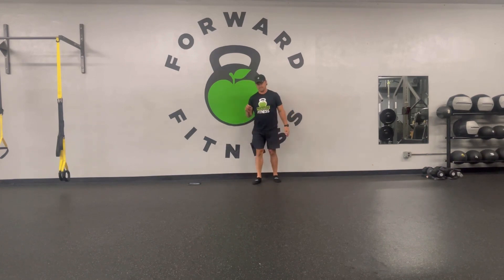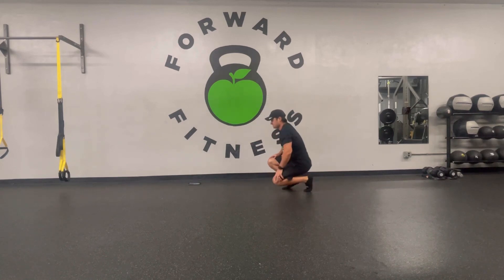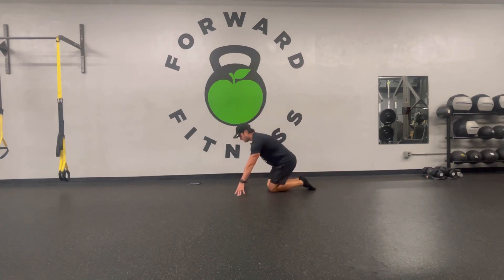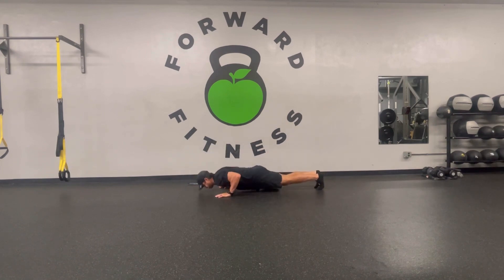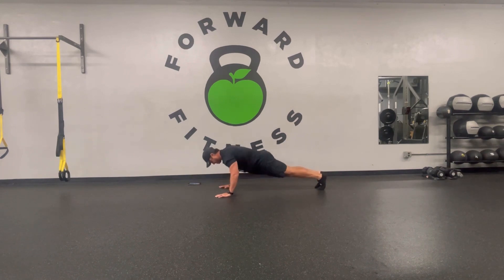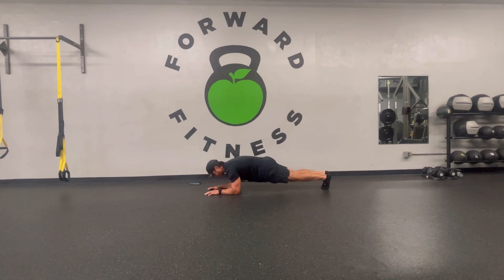No extra rest — we're getting right back into push-up position. Start to fatigue? Holding plank works if you want. You can even go into a low-style plank if you like that better.